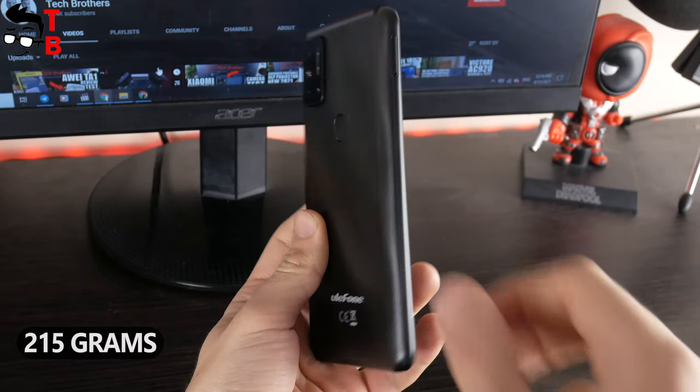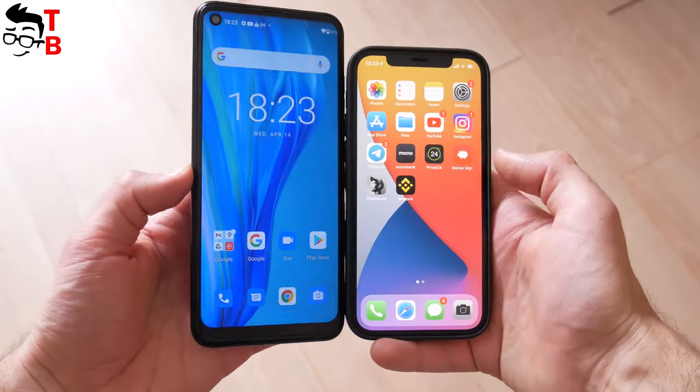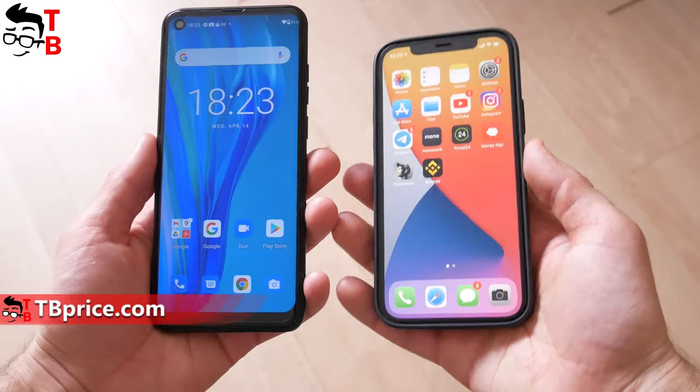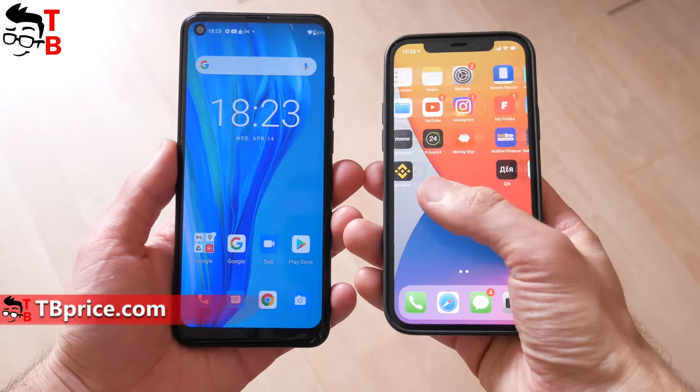The weight is 215 grams. For comparison, this is the Ulefone Note 11 and iPhone 12. As you can see, the Apple phone is more compact, because the iPhone 12 has a 6.1-inch display, while the Ulefone Note 11P comes with a 6.55-inch screen.